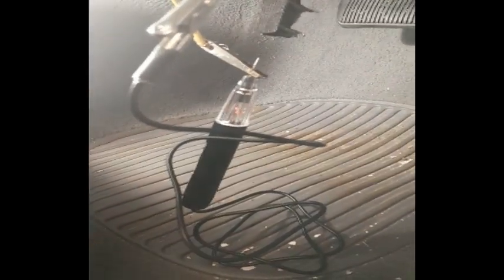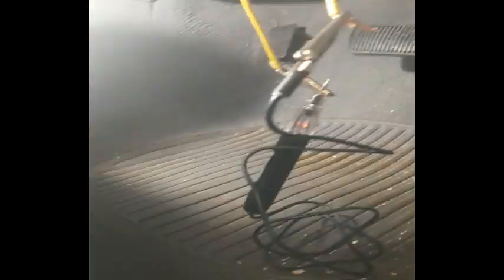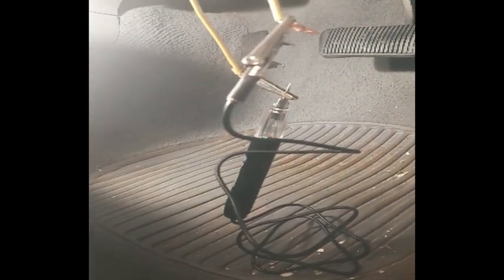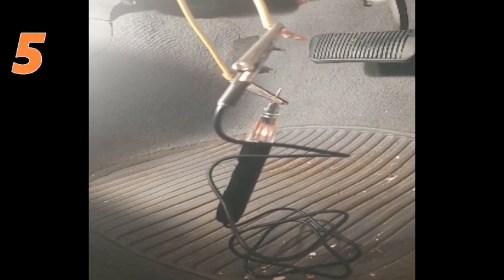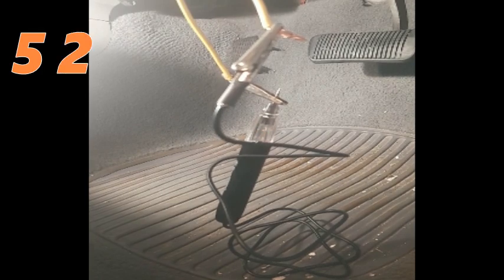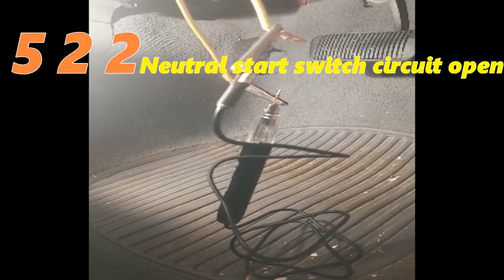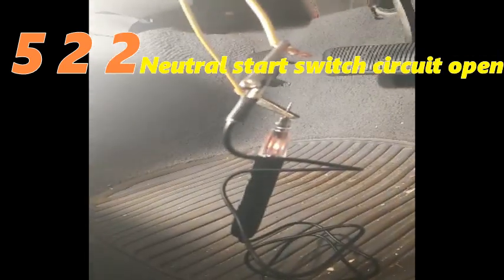Let's go through a test run. Turn it on to accessories so the dash lights come on without starting the car. Using a test light, you're going to see the light flicker a little, and then we will start counting codes when it starts flashing. Here we go: one, two, three, four, five — pause — one, two — slight half-second pause — one, two. So 5-2-2 is the first code, and you can see a long pause there before the next code begins.